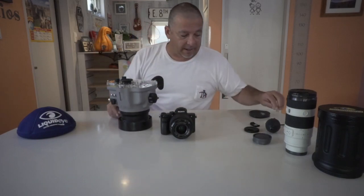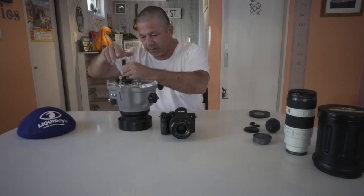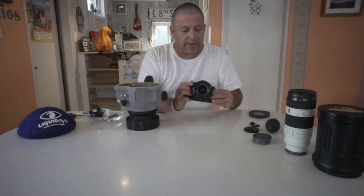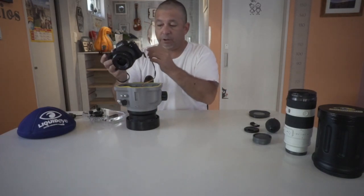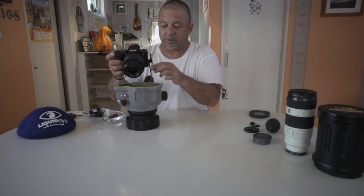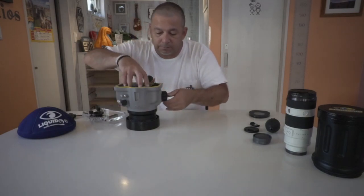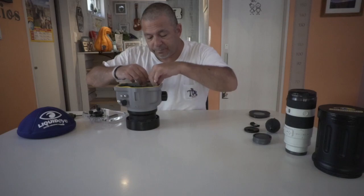Flip it over and remove the back plate. The on/off switch is in the on position — it's down, it's on. We're going to load this. You can attach your cable just like so — it's in the down position — and just slide it right in. Boom, just like that. Tuck your wires to the side.